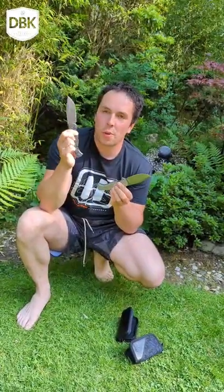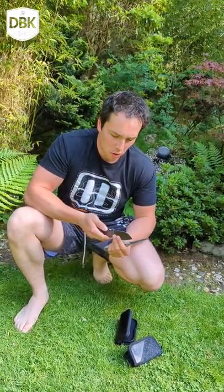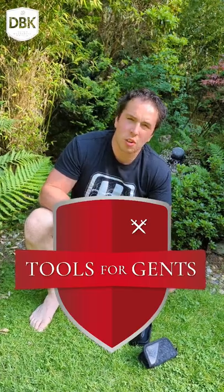The expensive version is a frame lock and the inexpensive version is a liner lock, which means the expensive version is also a little bit more well-built for hard use. So those are my first impressions of the Eastwood Tiger. It's available at Tools for Gents — thank you very much!